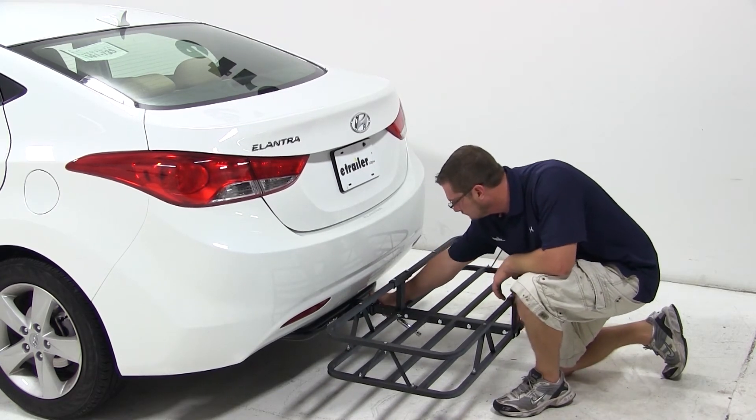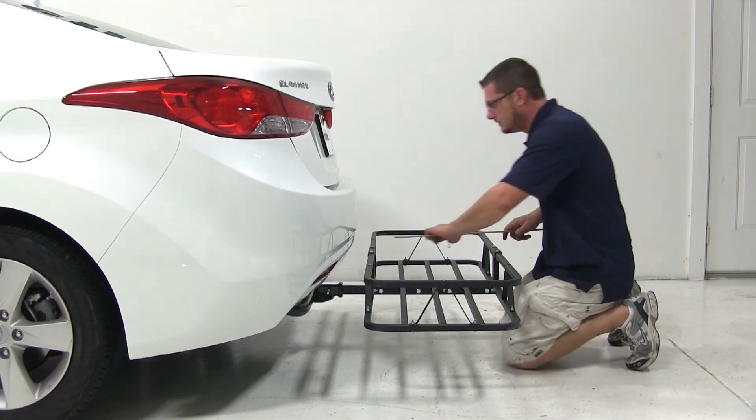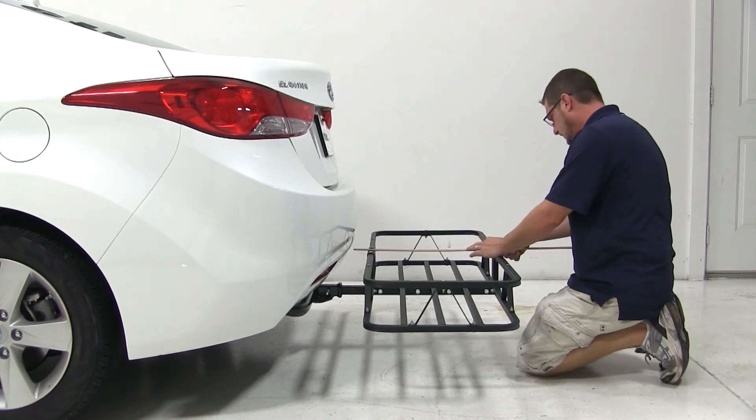Now we'll go ahead and give you a few measurements. Our ground clearance at the Cargo Carrier is 9 inches. From the closest point of the Cargo Carrier to the back of the vehicle is 2 inches, and the Cargo Carrier will add an additional 21.5 inches of overall length to the vehicle.